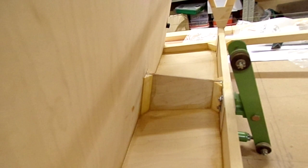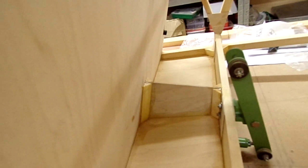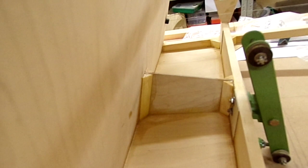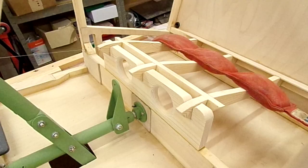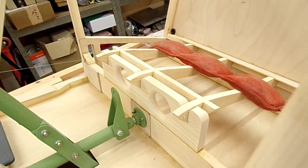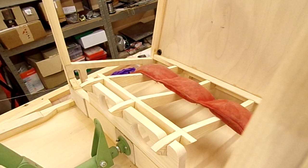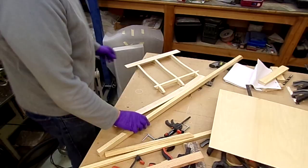There is the bracing piece in position, all bonded in. I did put a little bit of cotton-flocked bulked-out resin just along the bottom edge there, just to make that joint a little bit stronger, but other than that it all came out remarkably well. There's the front seat support bonded into position. I'm just waiting for that to cure and then I can take that seat frame up and start looking at skinning it. So let's see how we get on with that.